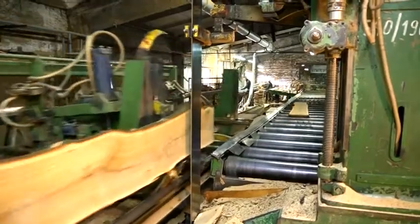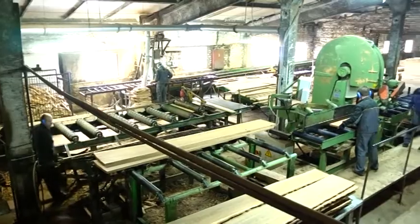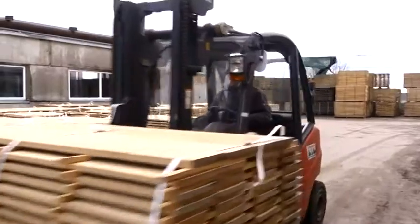The logs are cut by a special production program with a band-sawing machine. With this machine, it is possible to cut each log individually. Each log is cut into oak elements, which are sorted and prepared for the drying process.